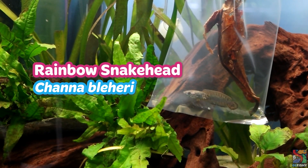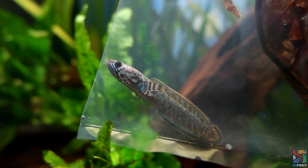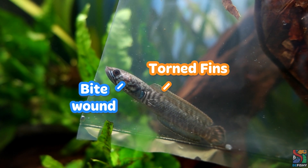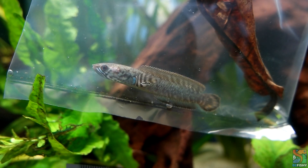I received him from a local breeder. However, he appears to be a bit beaten up. He was placed with a group of Chanas in a tank at the breeder's place, which is common for breeders, but he seems more beaten up than the others, so I am quite worried about that.